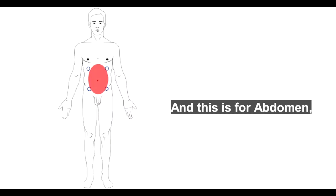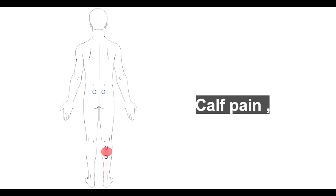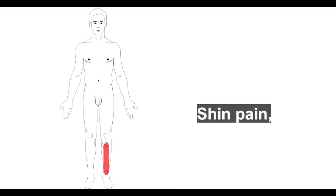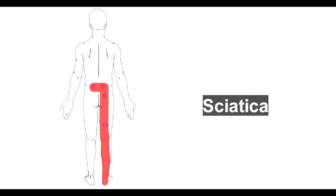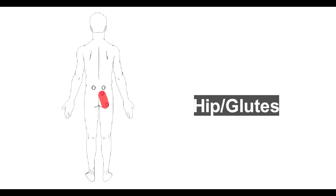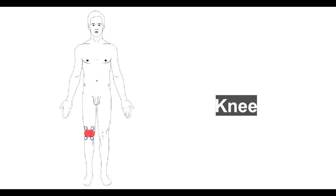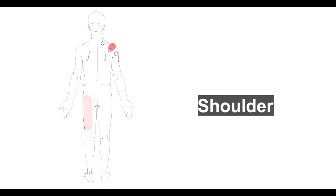Placement areas covered include: the abdomen, calf pain, shin pain, lower back, sciatica, upper back, elbow, hip and glutes, knee, rear thigh, quad, and shoulder.